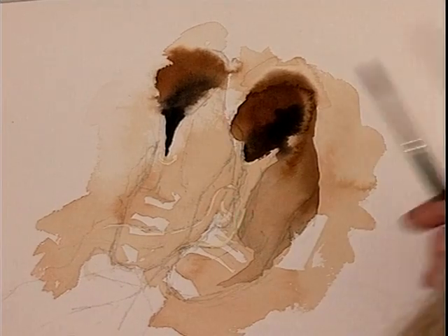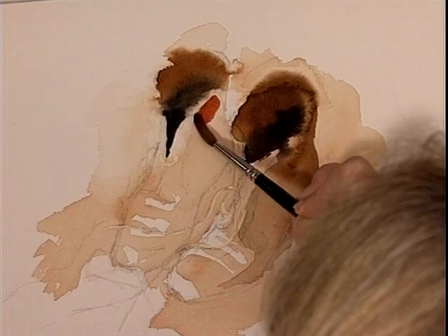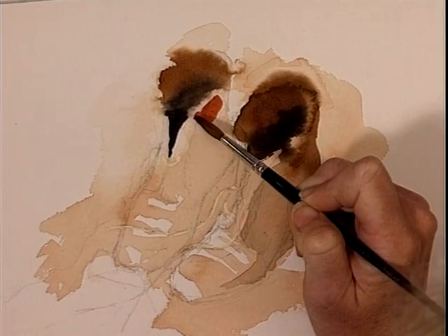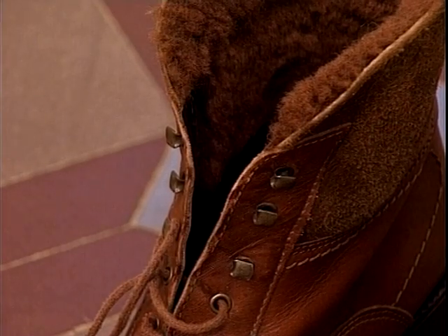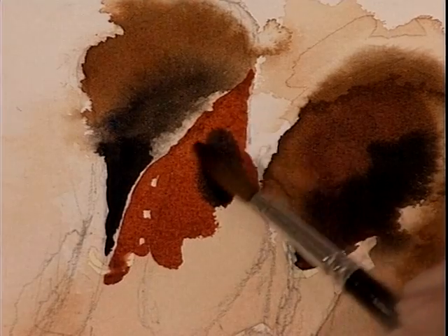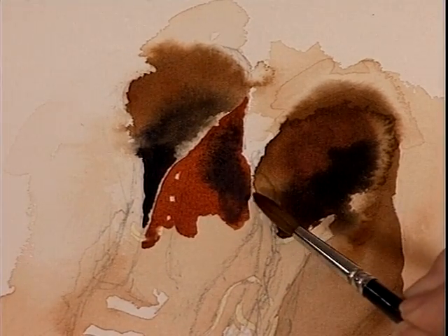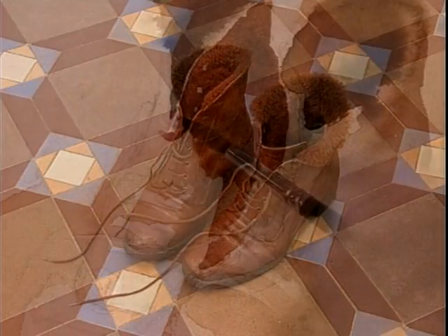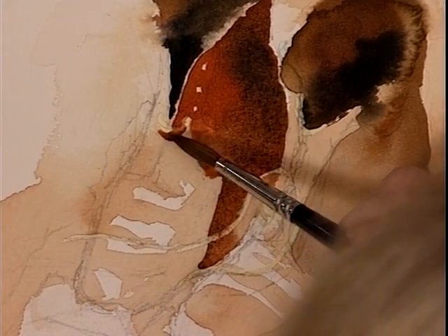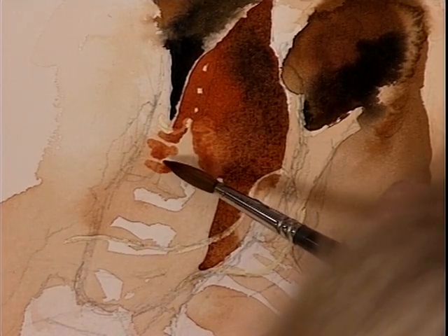I've put a little bit of alizarin with the burnt sienna now just to heat it up a bit. Now I'm coming down leaving that lovely light area at the front of the boot. The back of the boot is really dark so let's pick up some of that sepia again and come in with that, too dark — take it off the brush and come down like that.